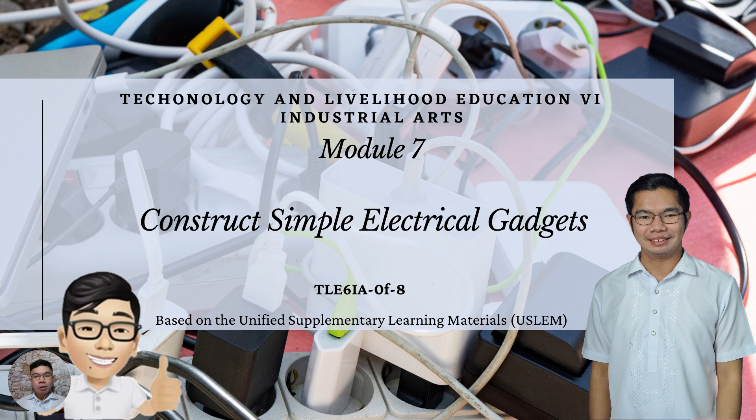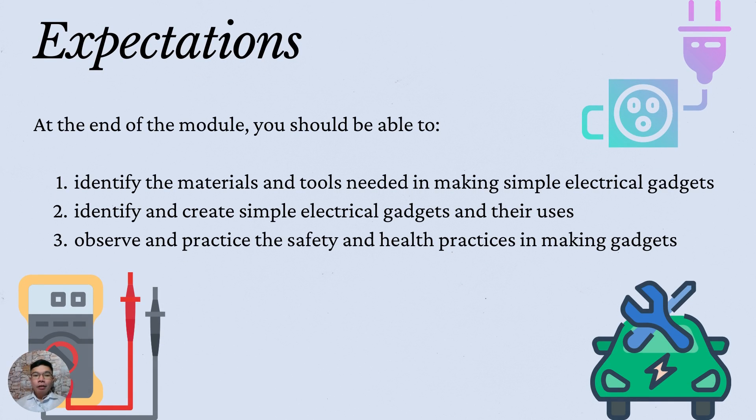This is based on the Unified Supplementary Learning Materials, also known as USLIM. For the Expectations, at the end of the module, you should be able to: 1. Identify the materials and tools needed in making simple electrical gadgets. 2. Identify and create simple electrical gadgets and their uses. 3. Observe and practice the safety and health practices in making gadgets.